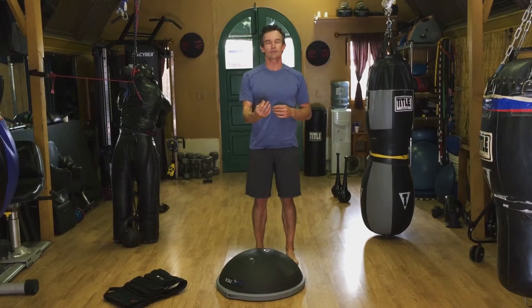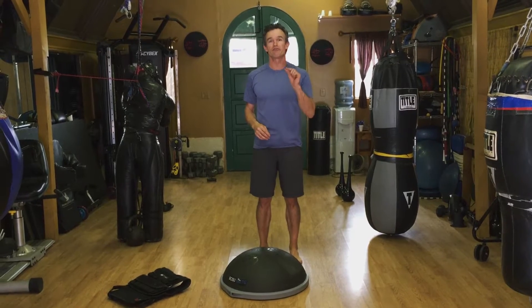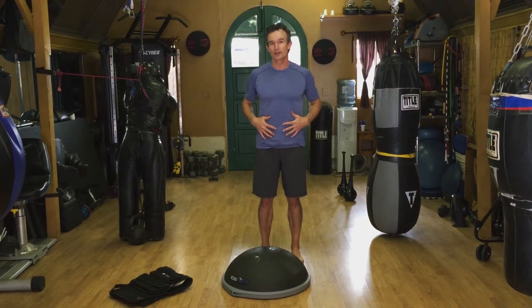Hi, David Weck here. Today I'm going to teach you an exercise with the BOSU Elite that's called the Flat Jack. It's a core training exercise. I'll show it to you and then we'll break it down.